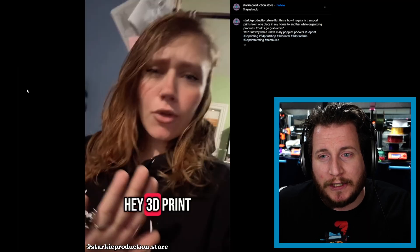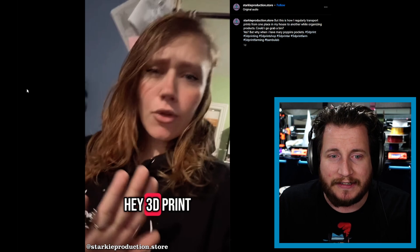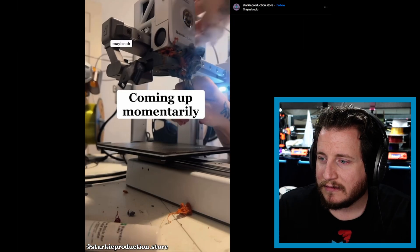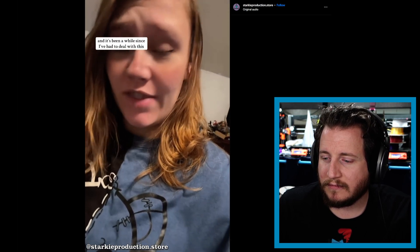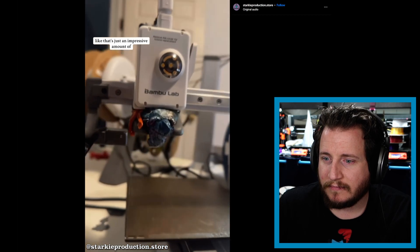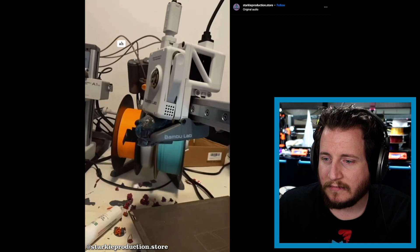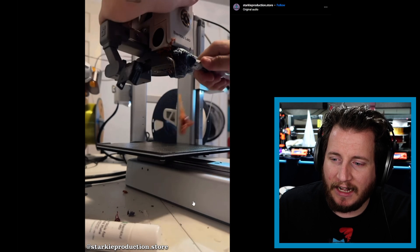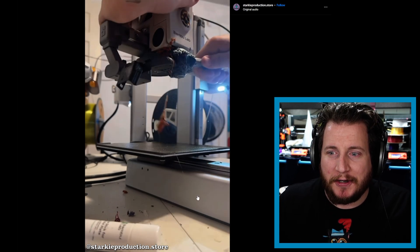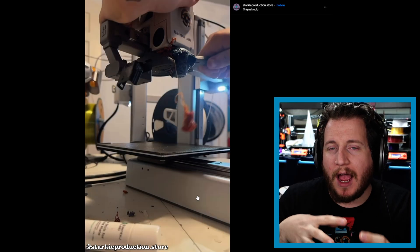This one was sent to me by multiple people. We've got Starkey Production Store here on Instagram — let's see what they've got going on. Oh, that's smoke. That is smoke. All 3D print talk: 'I have a gunk monster on my nozzle.' And it's been a while since I've had to deal with that — that is just an impressive amount of hot blobs of doom covering the hot end.